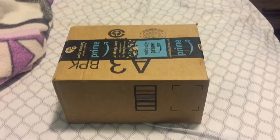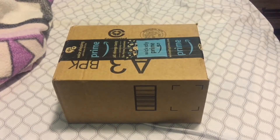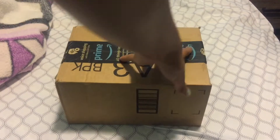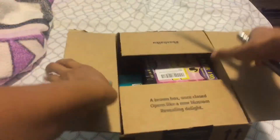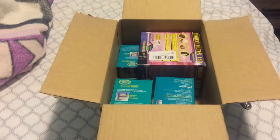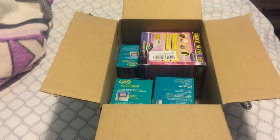Hey, what's up you guys, it's your girl cool girl and welcome to an unboxing. Today I'm gonna be unboxing a filter that I ordered on Amazon. These are so small — I didn't think they were gonna be that small.